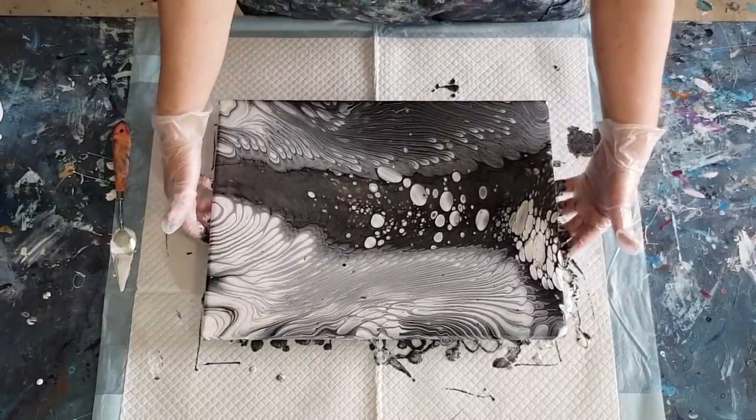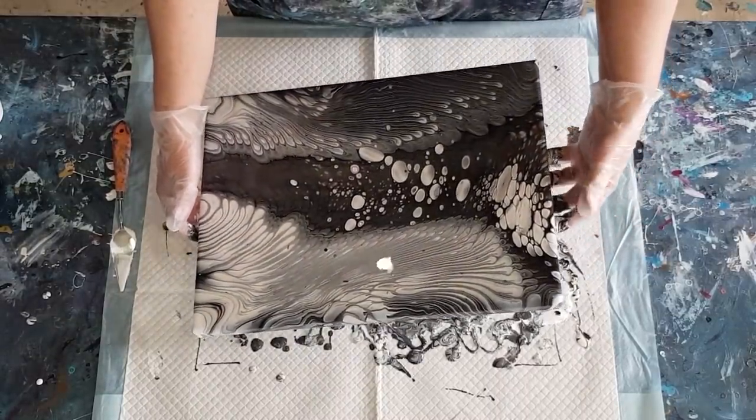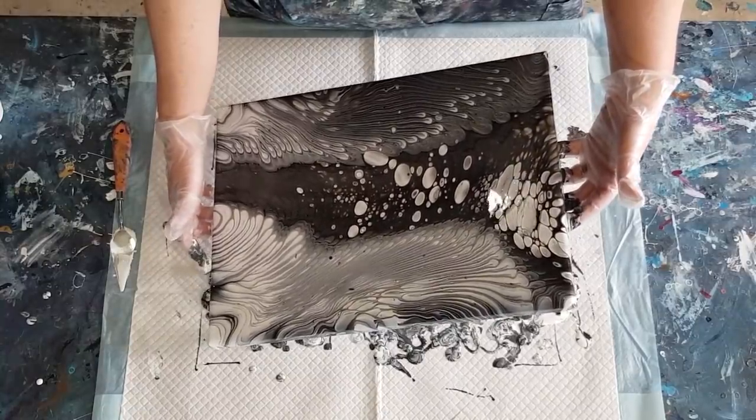Oh look at that — woohoo! I might leave these big ones down here, they're quite interesting aren't they? Just bring everything back to the middle a little bit.